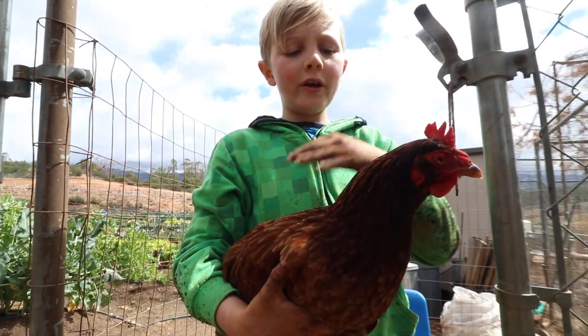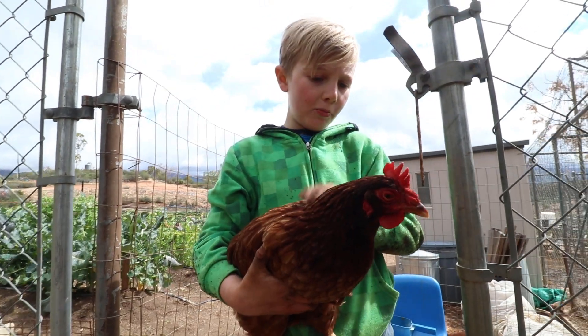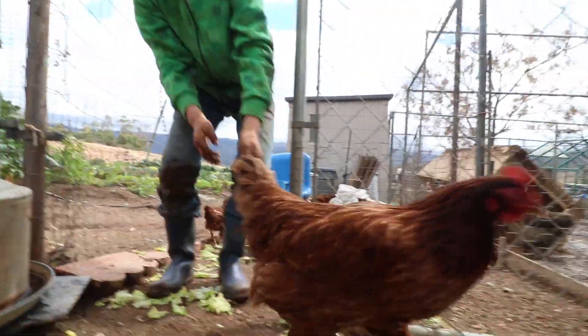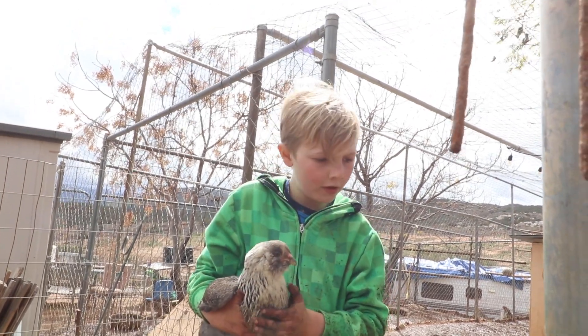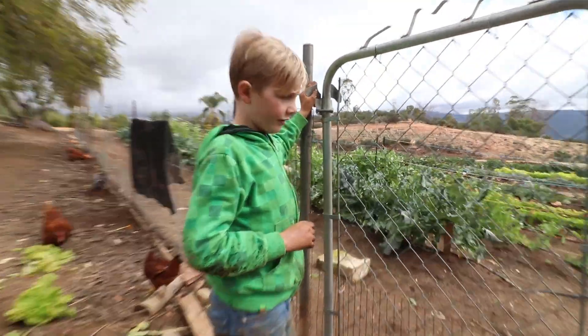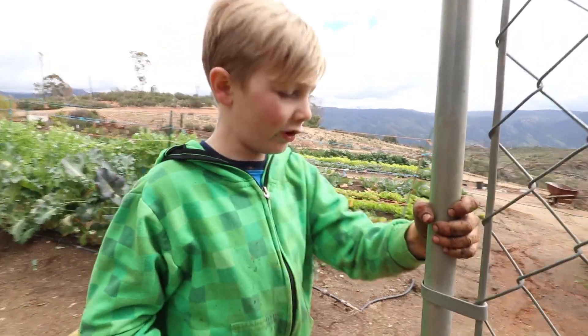One of the things that we do at my grandma's farm is sell eggs, and this is a big mama hen right here. She's pretty old. I believe it's a type of Americana — a white Americana right here. If we go down here through this fence, I can show you one of the other cool things.